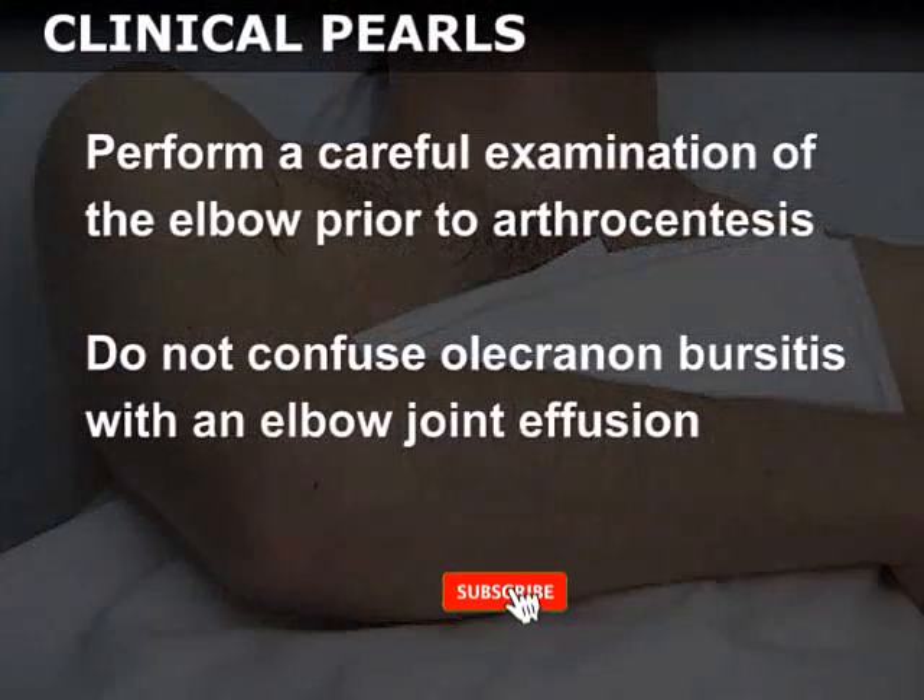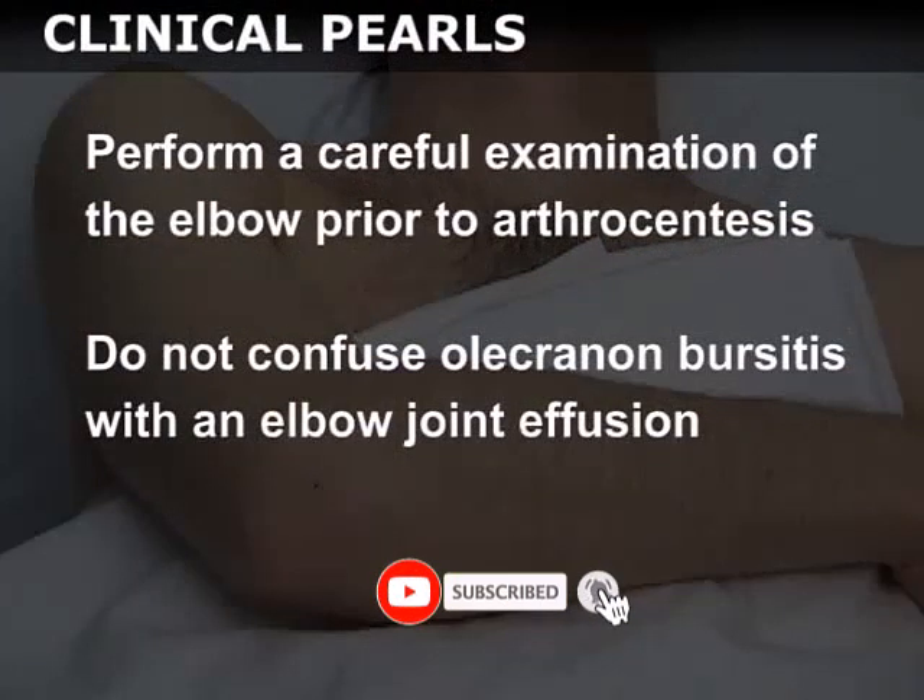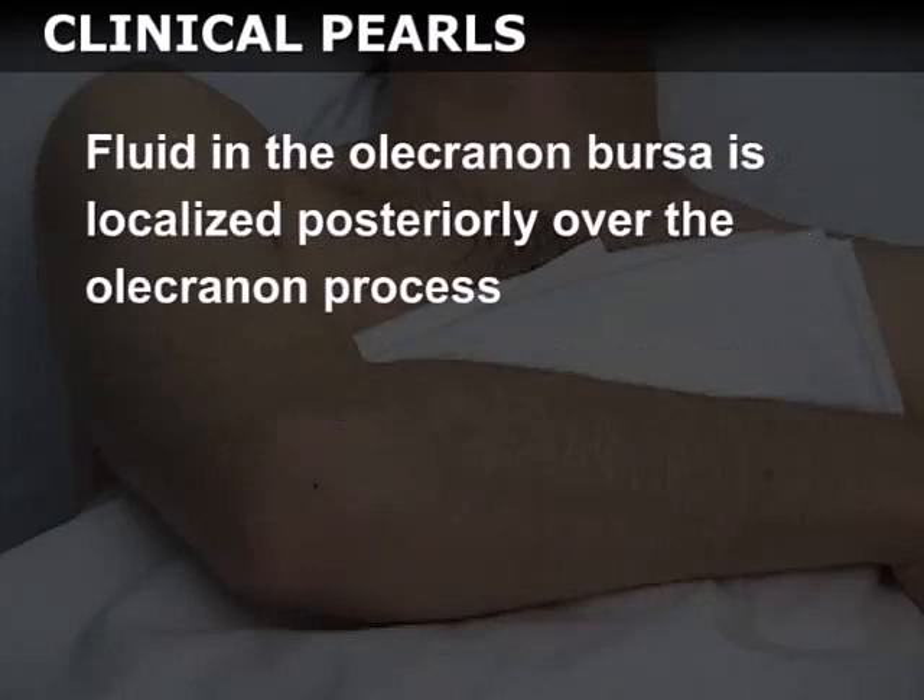Perform a careful examination of the elbow prior to arthrocentesis. Do not confuse olecranon bursitis with elbow joint effusion. Fluid in the olecranon bursa is localized posteriorly over the olecranon process.